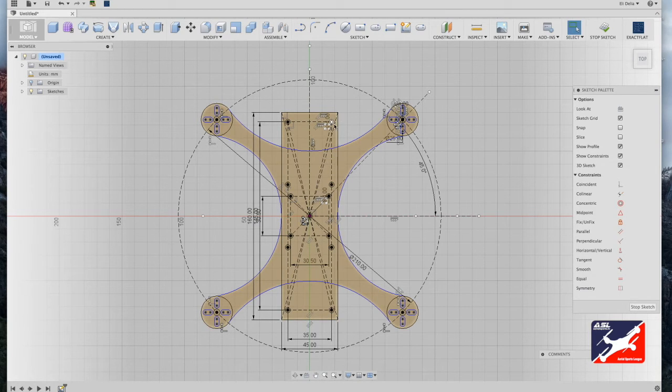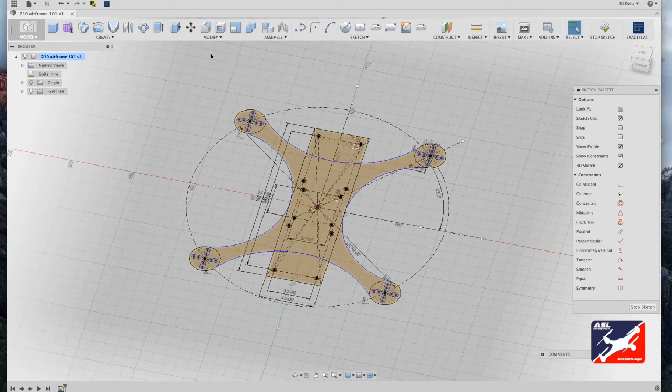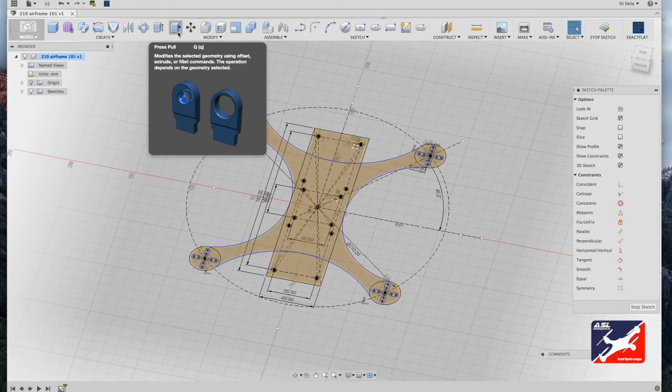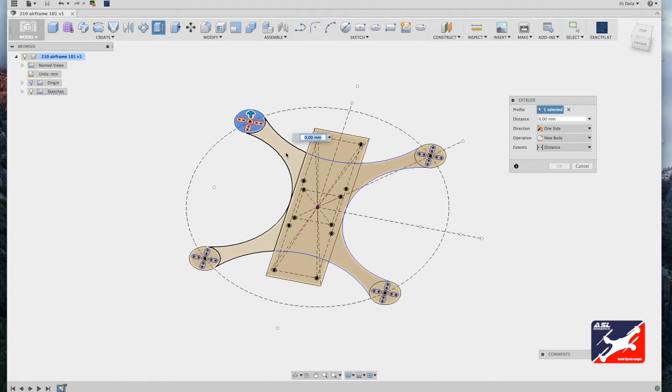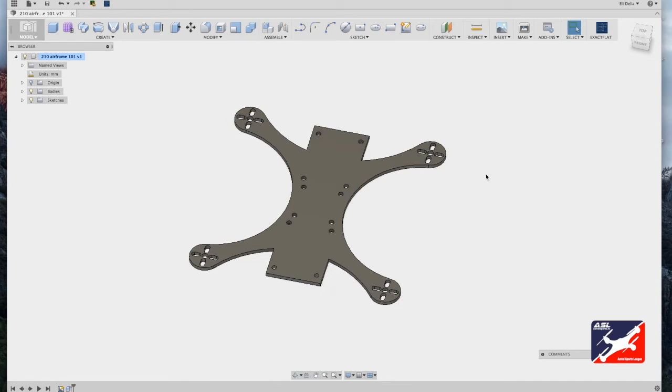We now have hardware mounting points for standoffs properly positioned — and that's pretty much it for the motor component plate. From here we'll extrude the frame into geometry. Use your view cube to adjust the perspective. From the Modify menu, use the press-pull tool — or just hit Q. Select all the components of your airframe, type in a value of three millimeters, hit return, and there's our motor component plate.